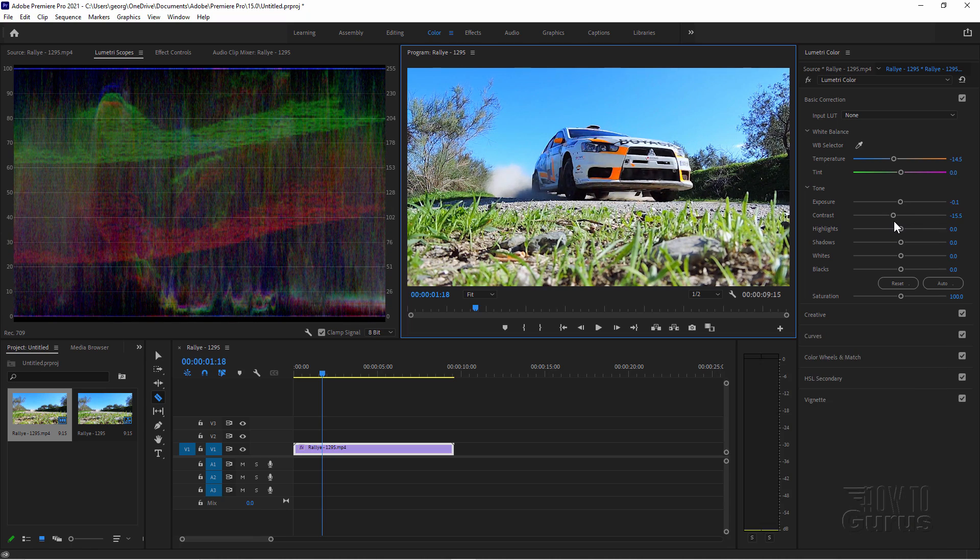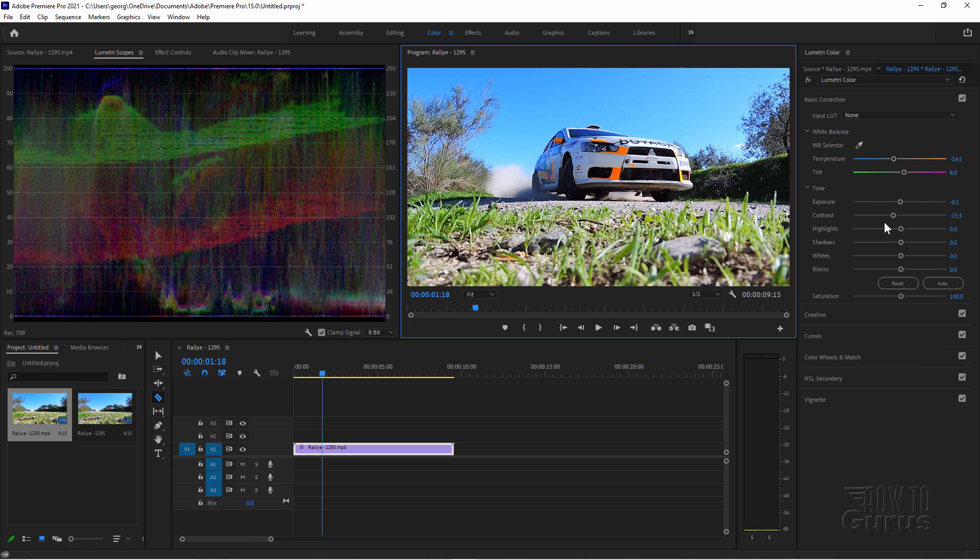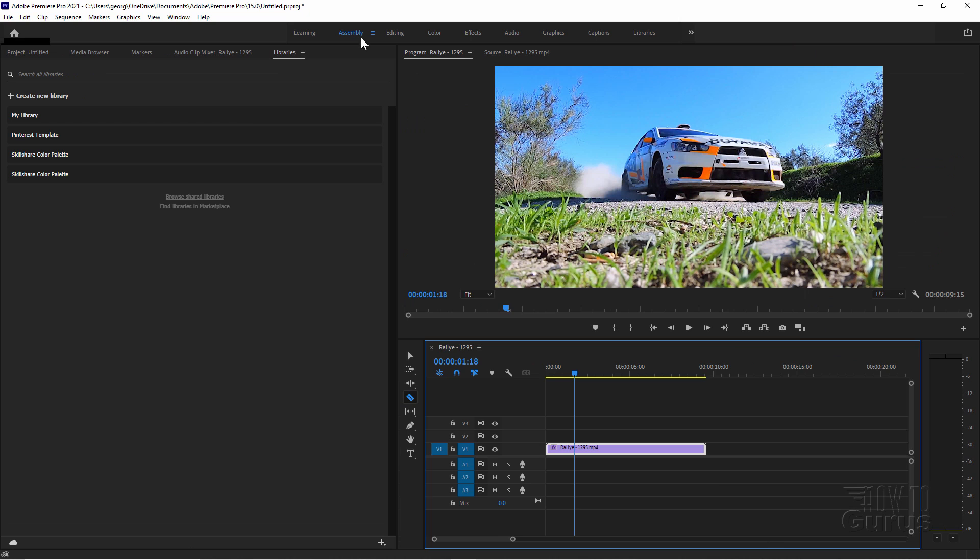There we go. And the bottom button is the tint. Same thing — rotate the dial and there is our tint control. Giving you very fast control of your four main controls right in here: your temperature, your tint, your exposure, and your contrast. And let's go back to our assembly. That's working with the TourBox here inside of Premiere Pro.